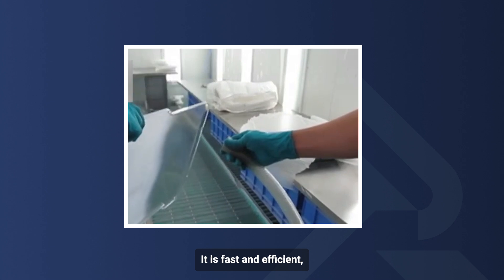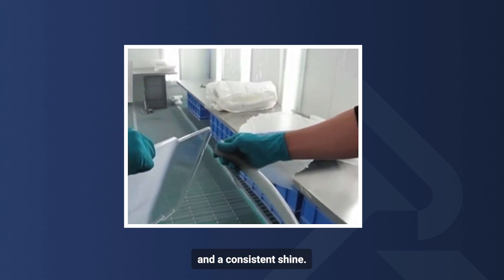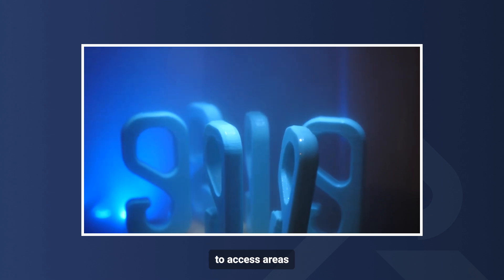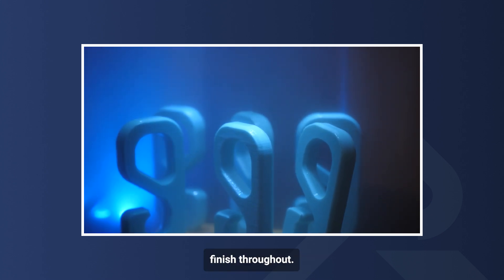It is fast and efficient, giving parts a high level of clarity and a consistent shine. Because it's applied as a vapor, it can easily reach hard-to-access areas and produce a smooth, uniform finish throughout.